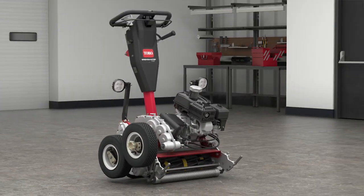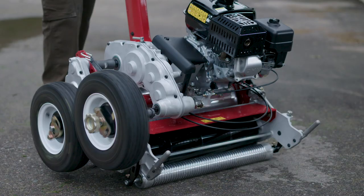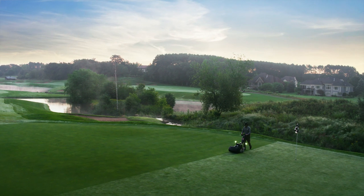The operator can naturally back lap the reel. Usually they have a whole fleet of machines, so they can do it simultaneously. A great labor savings device.